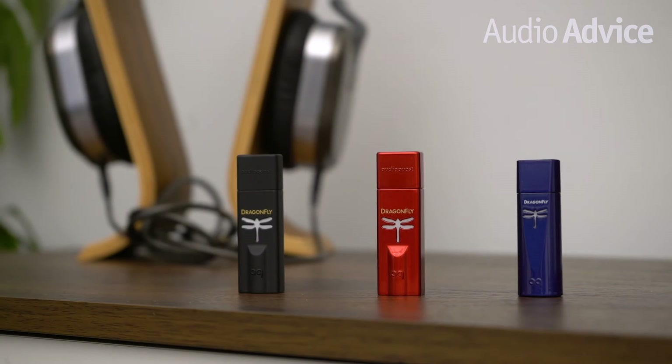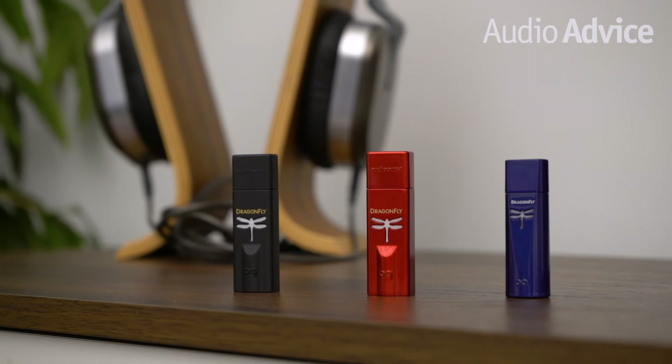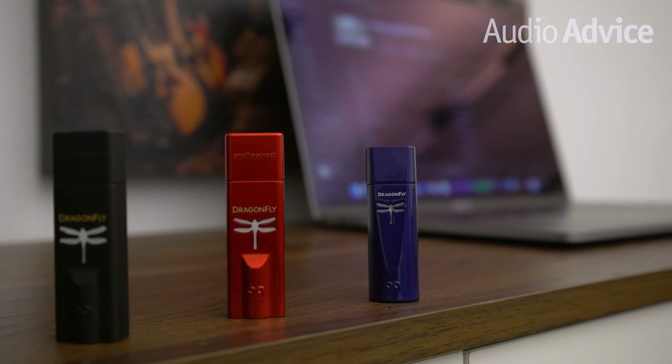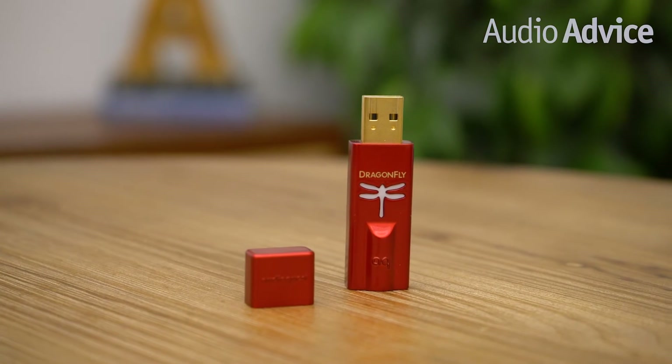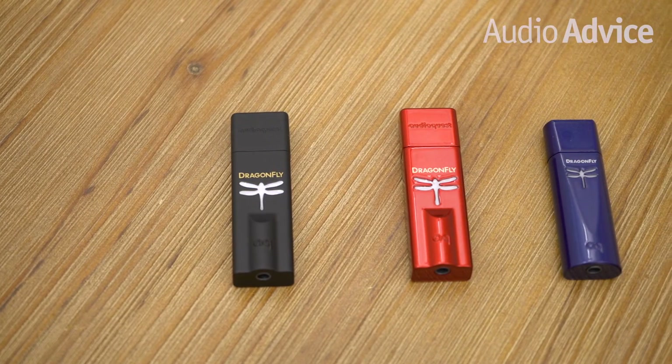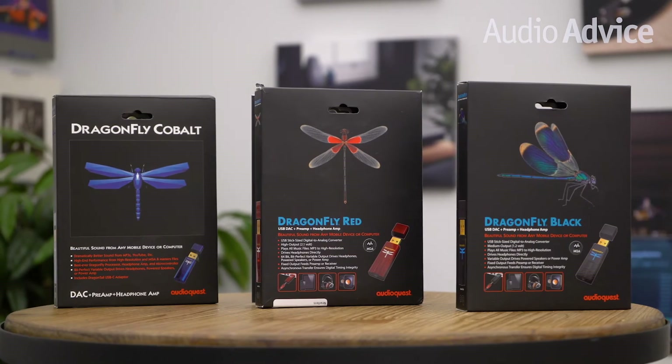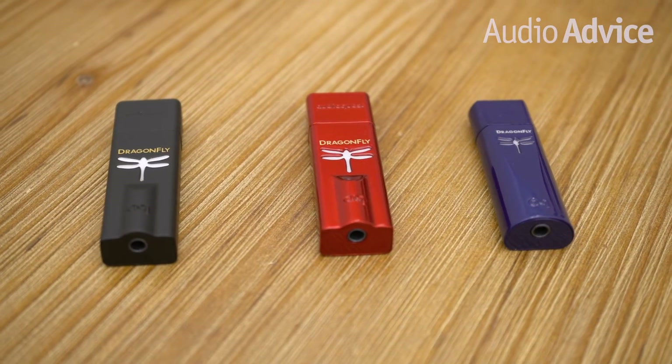The top features all current Dragonfly models share include support for MQA when streaming high-res Tidal Masters, playback support of up to 24-bit 96kHz, and their ability to drive a wide range of low to high efficiency headphones. The coolest feature that all Dragonflies share is their chief designer, Gordon Rankin. In 2010, AudioQuest teamed up with Gordon Rankin to design the original Dragonfly. Gordon Rankin is the founder of Wavelength Audio and the first designer to properly develop asynchronous USB for computer-based audio. Today, all Dragonflies feature Gordon Rankin's designs. AudioQuest increased the overall performance of the new Dragonflies compared to the original while also packaging more value inside of each.